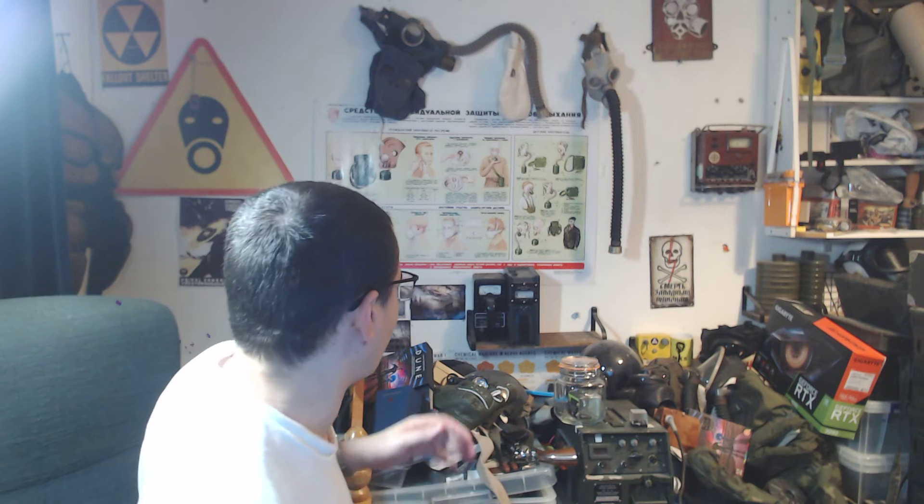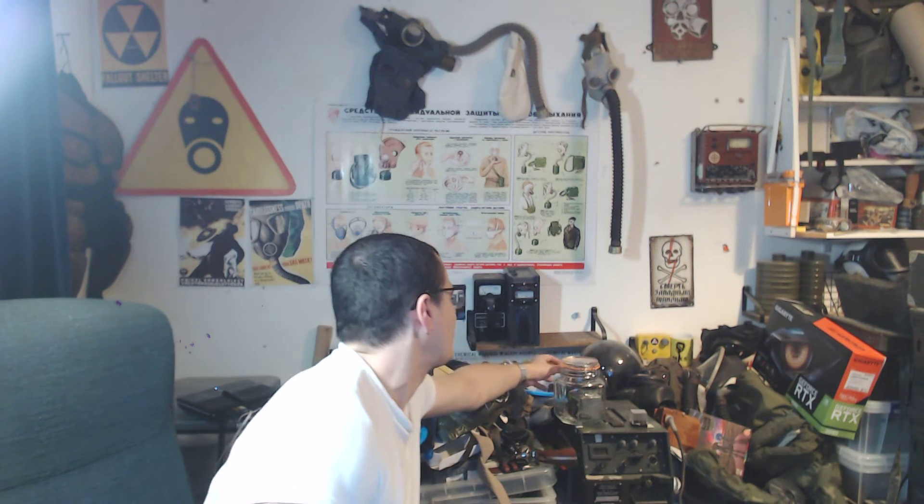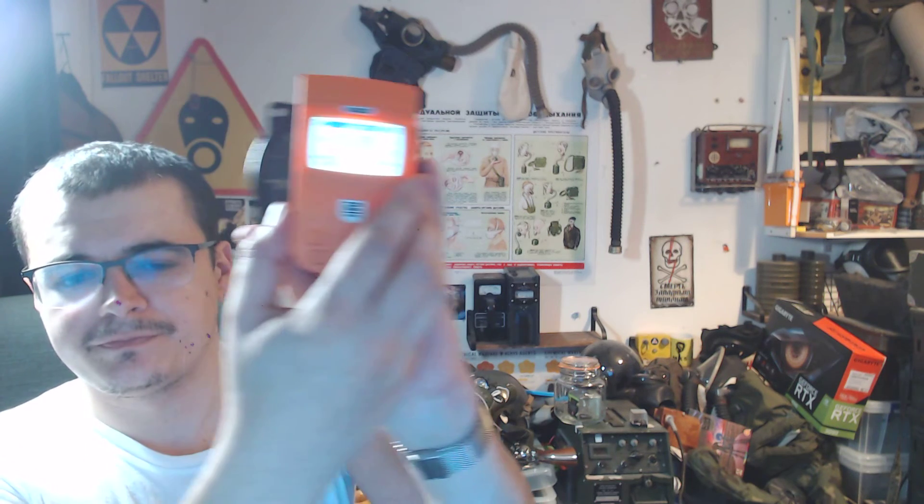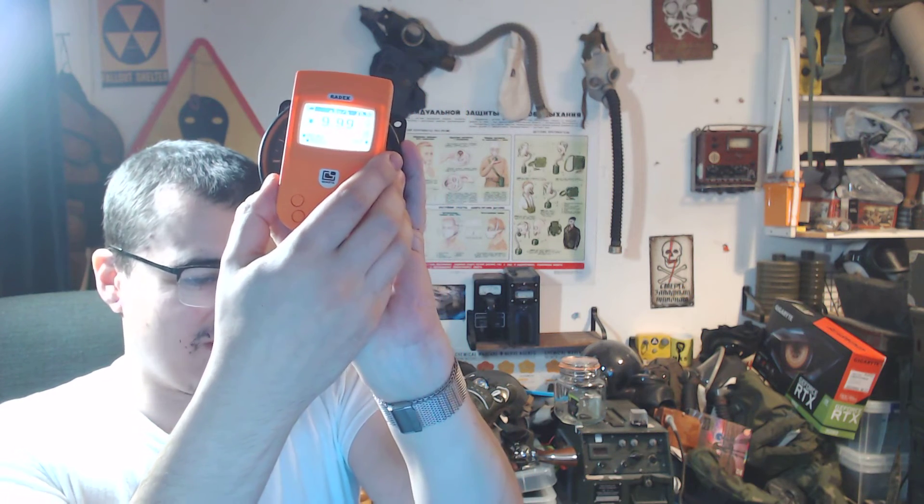Let's get another sample out just to test it. Obviously I don't need to get my DB2 sample out if it overloads with just this. So there we go — a radium aircraft dial. It only goes up to 999. So in microsieverts it only goes up to 9.99, which is really low. That's even lower than the Chinese counters.